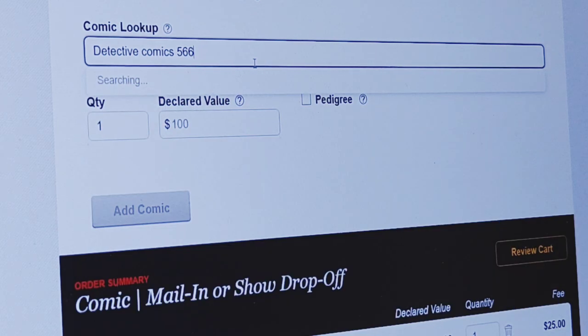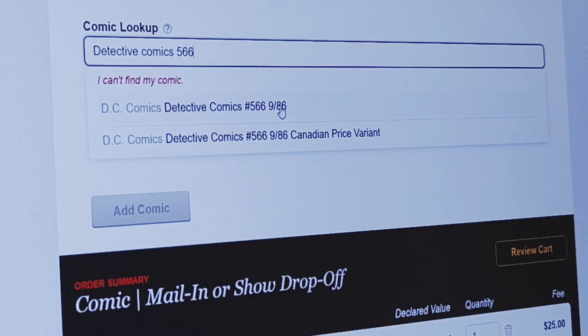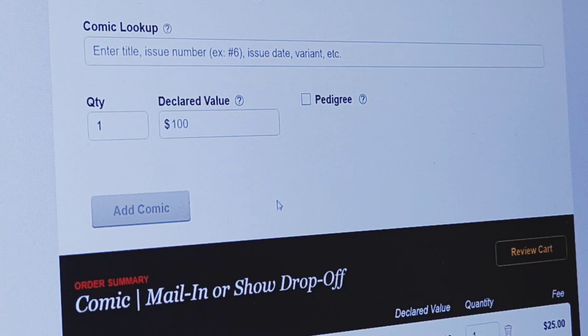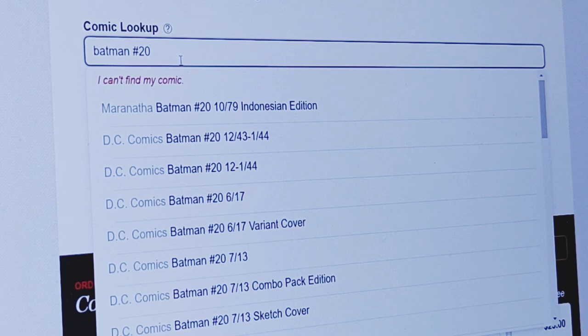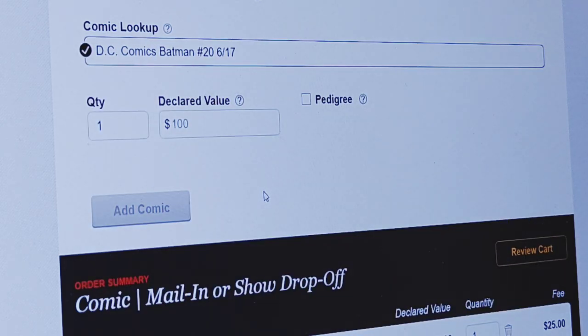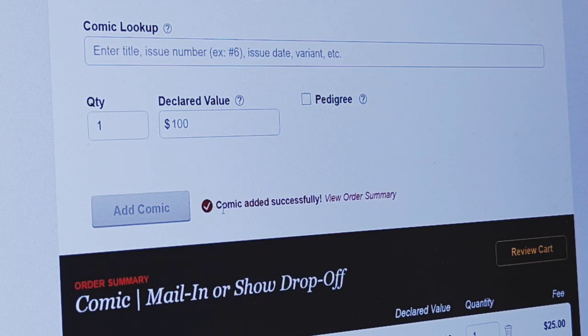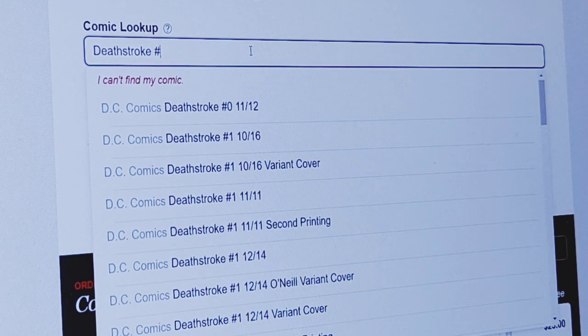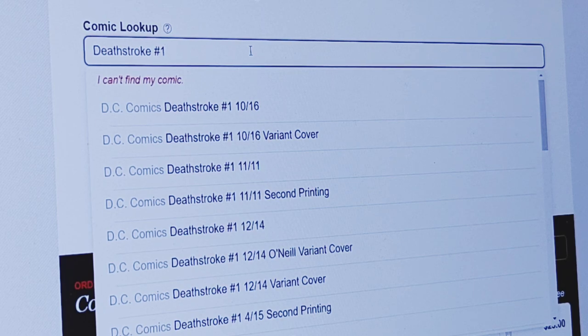Detective Comics 566 is from 1986. The next one I'm adding is from June 17th. Then I'm going to do Deathstroke number one, and that one is from December 2014 — so 12/14 right there.